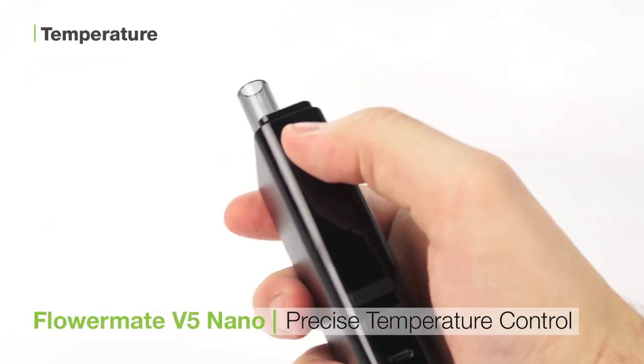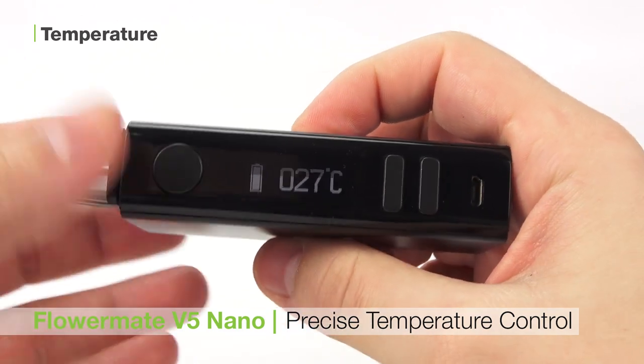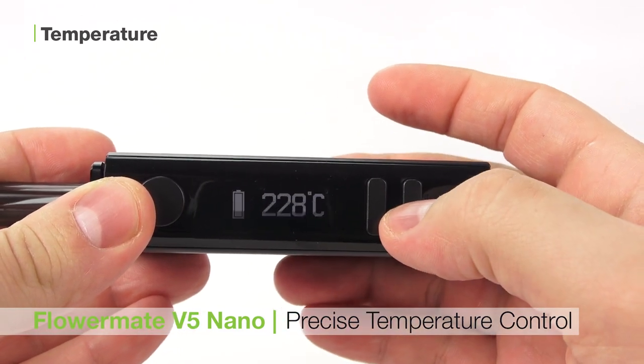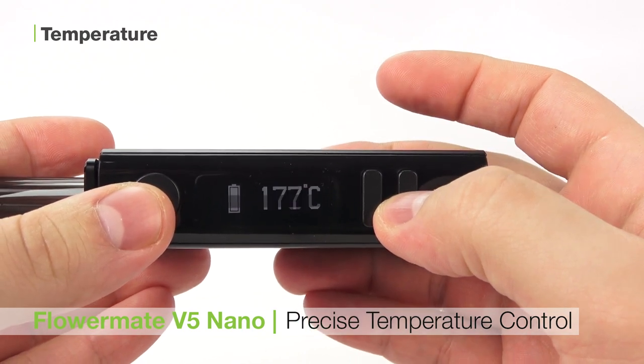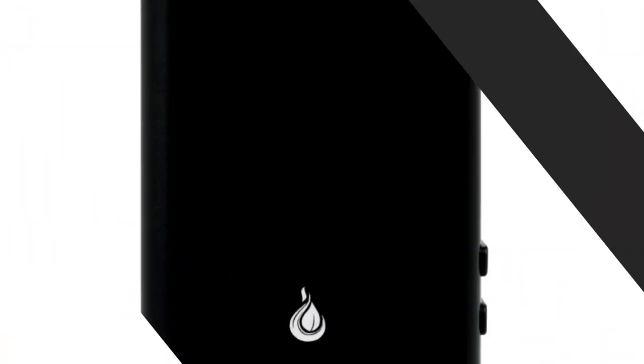The FlowerMate V5 Nano has precise temperature control that you can adjust by pressing the buttons on the side of the unit. The temperatures range from 40 degrees Celsius to 230 degrees Celsius. Once you have selected your desired temperature, press and hold the power button to begin heating. The FlowerMate V5 Nano will vibrate when you're ready to go.